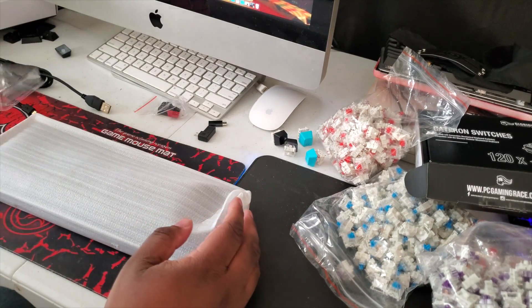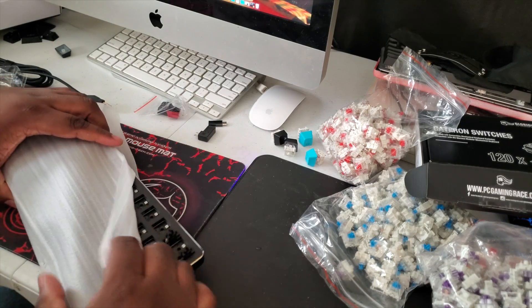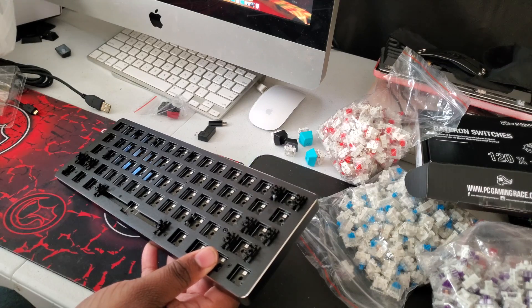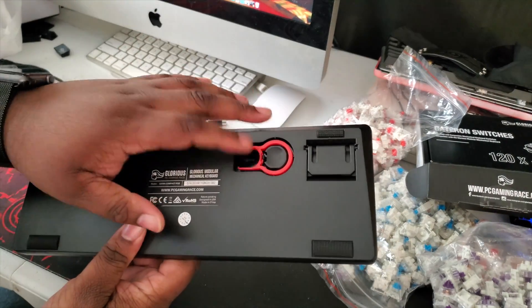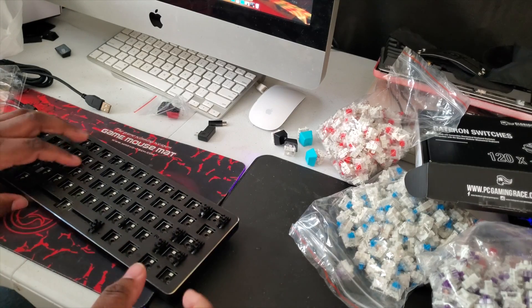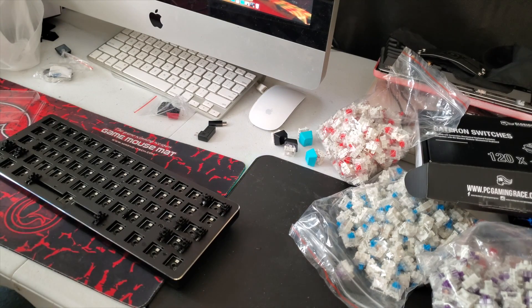This is what I've been looking for, and this thing is super small. Oh, that is beautiful. That is so beautiful. Yes — keycap puller right there. This thing is super small. This is going to be perfect. I want to check out and see how bright the RGBs actually are.